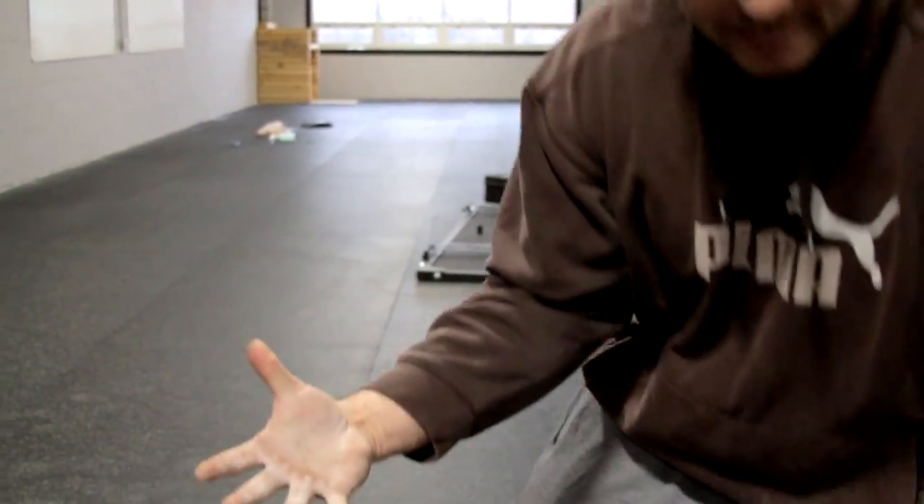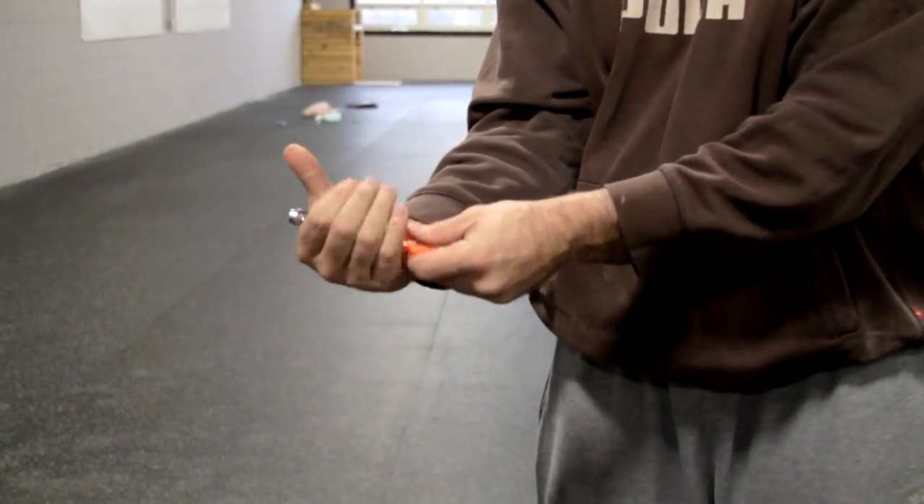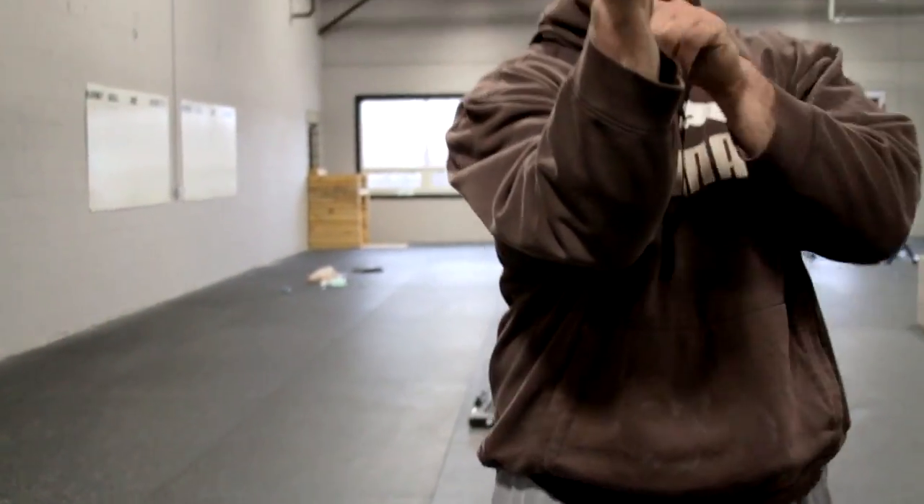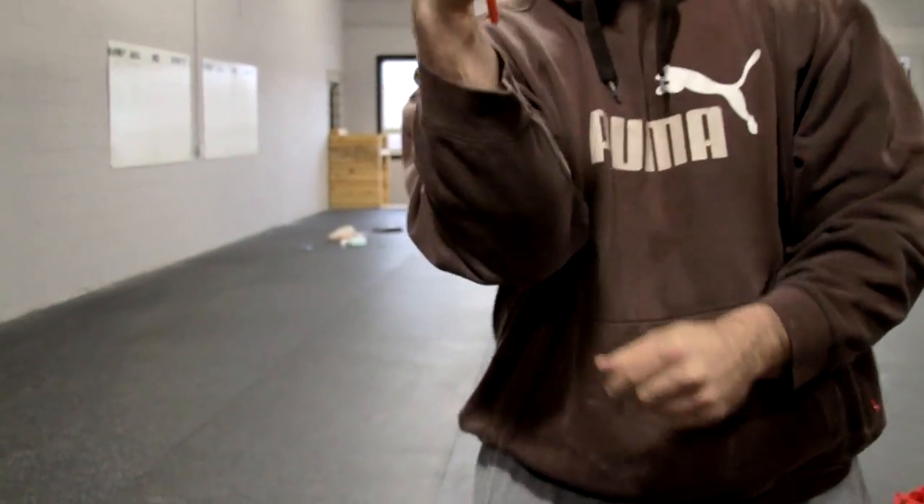Whenever you're going to put anything inside your hand — a pull-up bar, a dumbbell, anything — you can set it on your fingers, which will cause that backward C. Or you can set it in your hand, and then squeezing it will force a little bit of a false grip wrist curl.